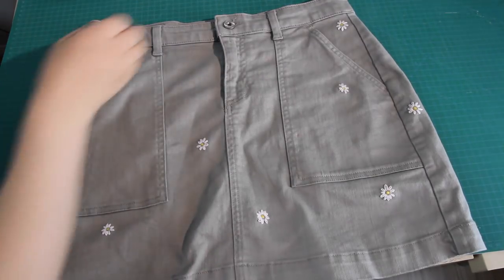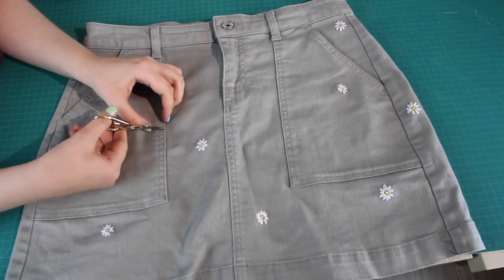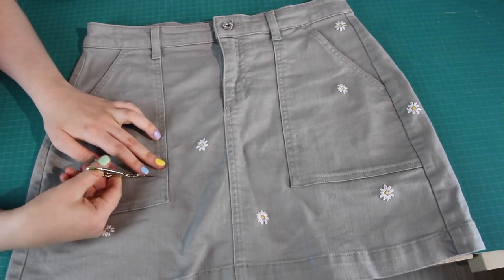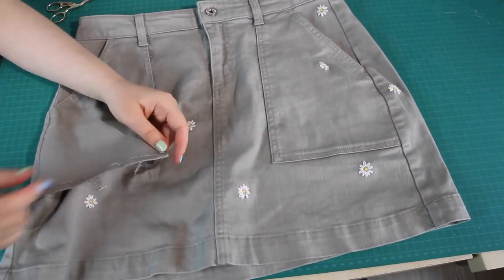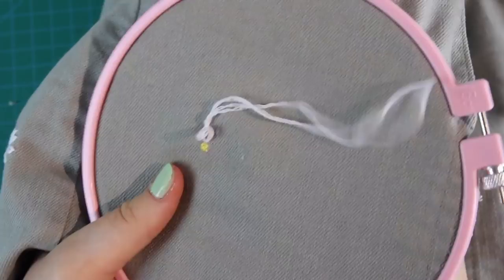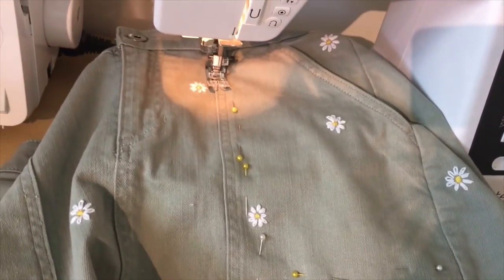One last thing I had to do: this skirt has pockets, and it was very hard trying to stitch flowers onto the pockets while keeping them functional. So I half-removed the pockets by snipping out the stitches on two sides of each pocket, which let me get my embroidery hoop in under the fabric much more easily. After stitching the daisies onto the pockets, I simply sewed the pockets back on with matching thread and a straight stitch, following the faint leftover lines of the old stitches.